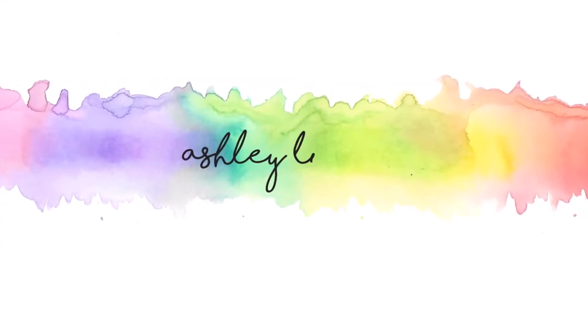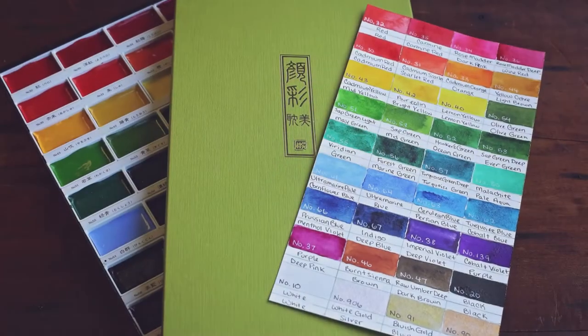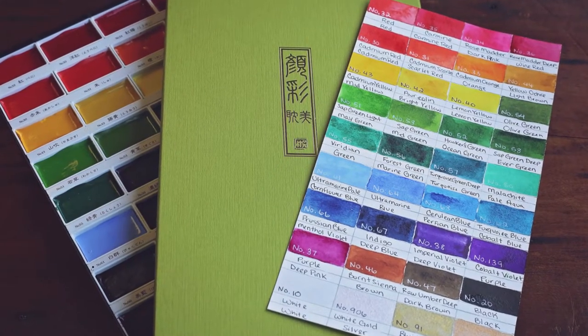Hello everyone, this is Ashley Tucker. Thank you for joining me today. Before I get into today's card, I wanted to quickly address something with the Gansai Tombi watercolors.